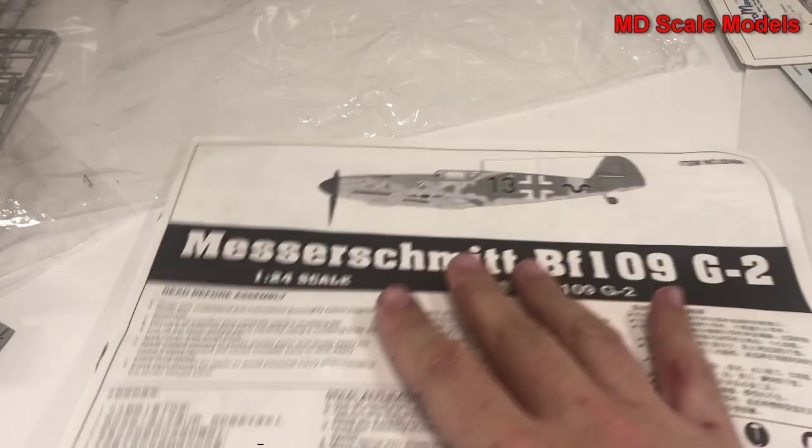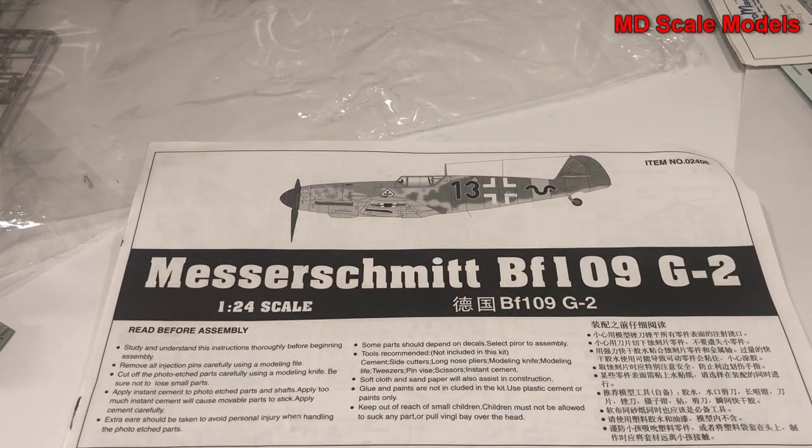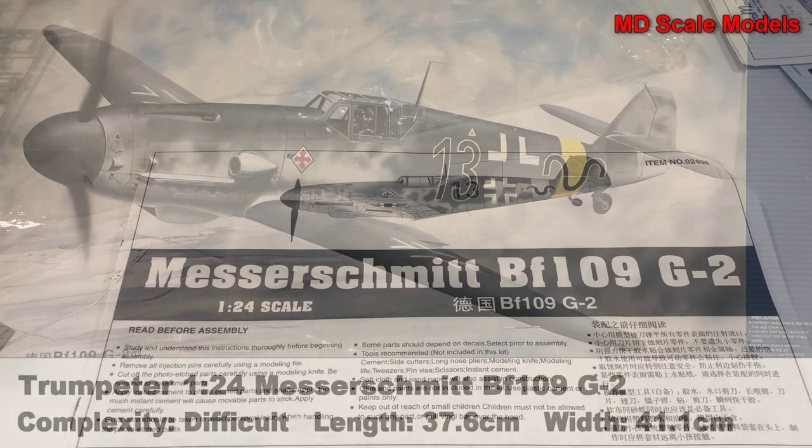All in all, what a tremendous model. The decals are great, the molding is great, the details are great - this is going to be a great build.